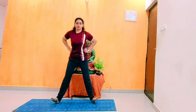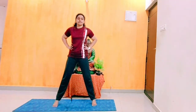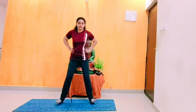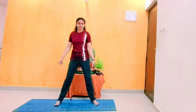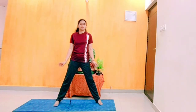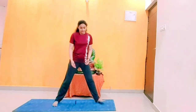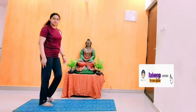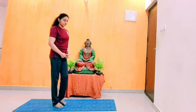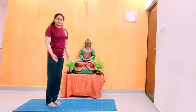Heel rise, toe rise — do it 10 times. In previous videos we did with legs together, but here legs are in apart position. Rise your toes. This is good for the feet — flat feet or any knee and feet problems, sole problems, you can overcome. It is also good for diabetic people. We can go out and walk also. This is good for the feet and sole.